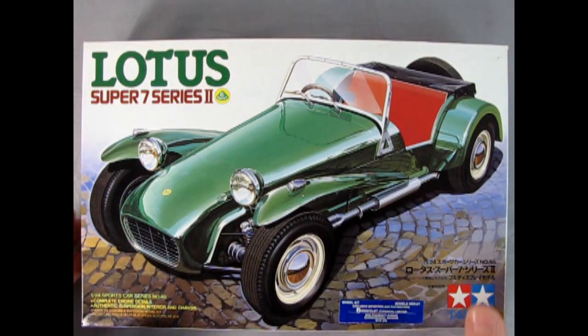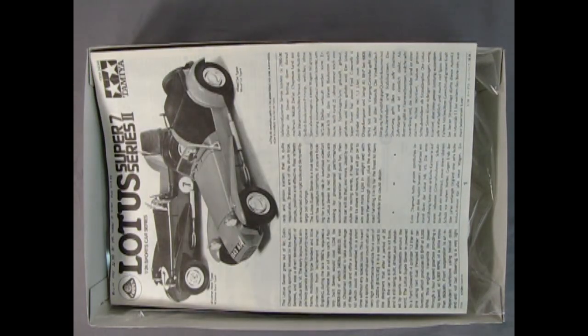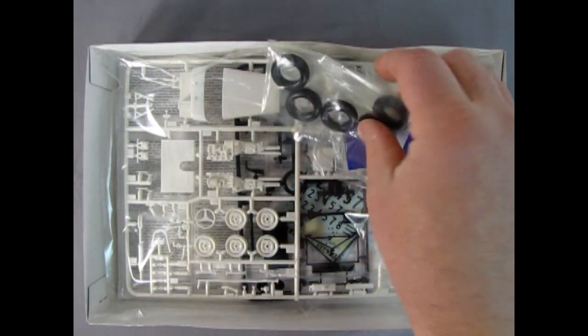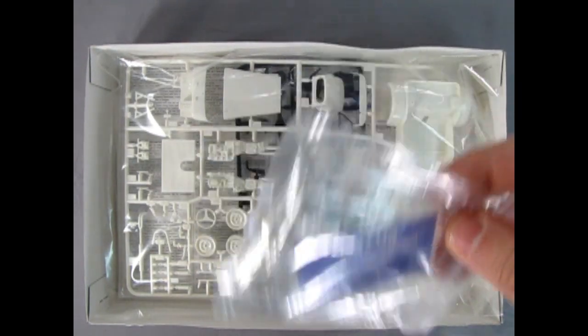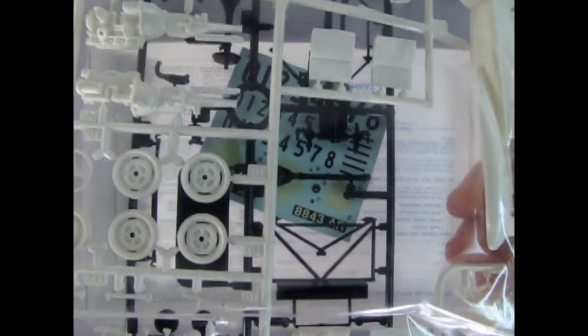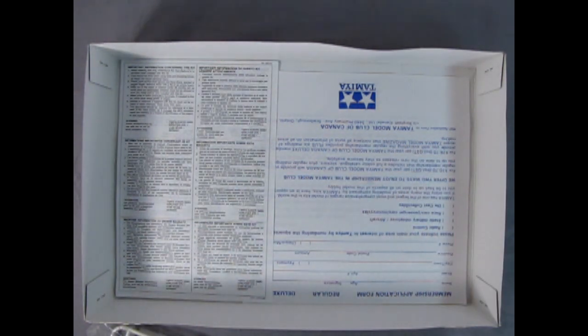Now let's take off the lid and see what's inside this amazing little sports car's box. Right here we are looking at our instruction sheet, which is very amazing. Then we've got our squishy rubber tires, the glass, a little bit of photo etching, all our plastic components, the decal sheet, and a few items to join the Tamiya Club of Canada.